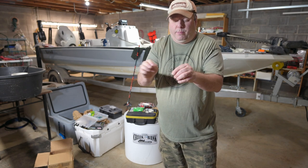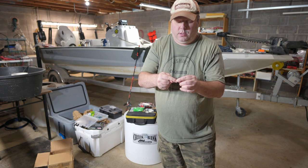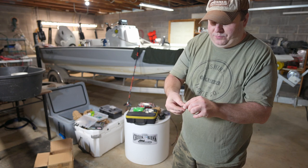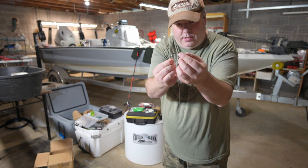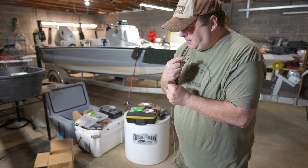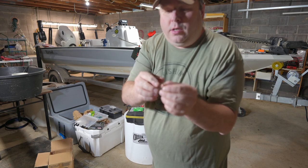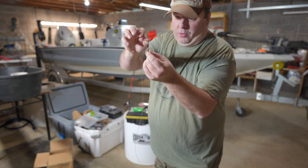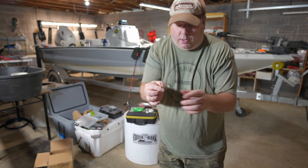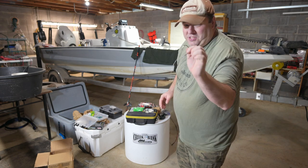Then you wrap it back around towards the eye as many times as you want, then take the tag end and put it through the loop, and pull it all together. As you can see, it makes a really pretty snell. However, the tag line is exposed, so if a catfish tooth, gar tooth, zebra mussel, rock, or anything cuts that, it all comes apart and you lose your hook. I've had that happen multiple times, so I don't recommend this type of snell.